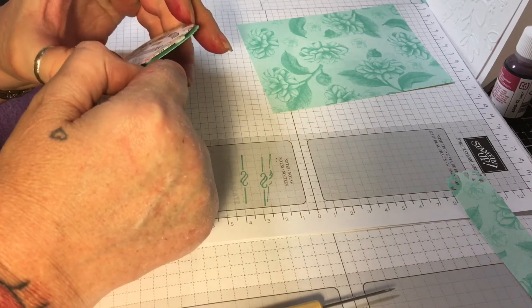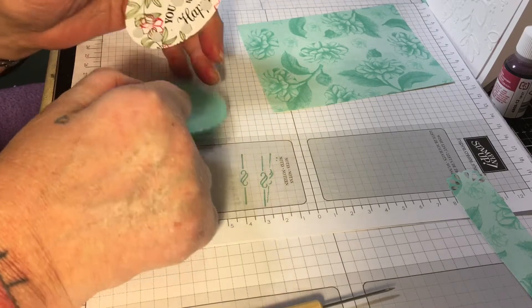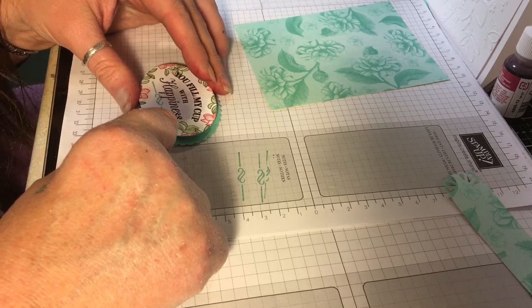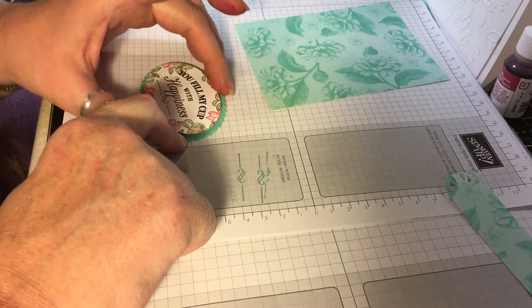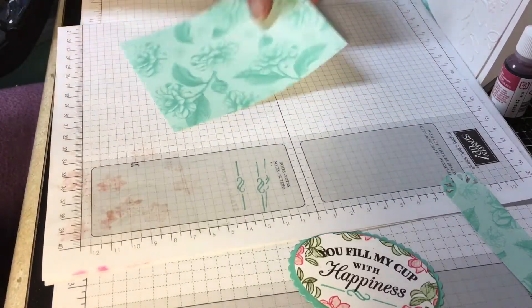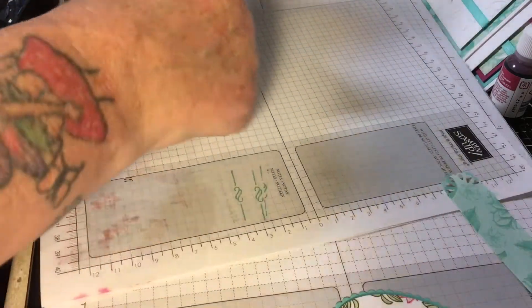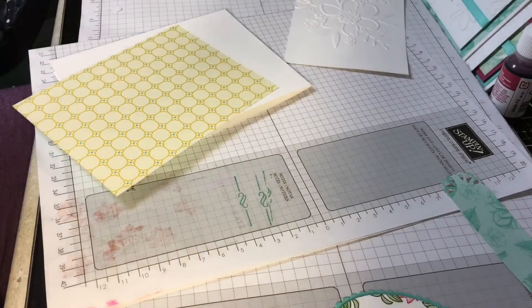Her name is Gala — I think it's Stamp with Joy or Stamp for Joy, something like that — and she's just the nicest. Make sure I got that on there good. I'm going to use some glue and glue this piece down.